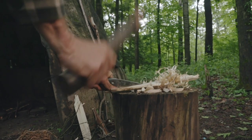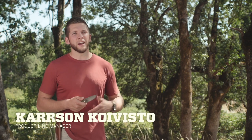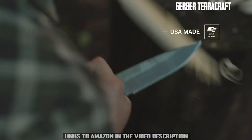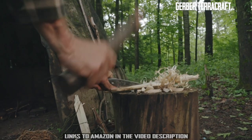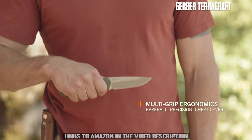This is the TerraCraft from Gerber. Bushcraft demands more out of a knife than any other activity. Whether it's starting a fire or building a shelter, this US-made fixed blade is ready to take it on. We used extra thick S30V steel and full tang construction to provide enhanced durability in the field. Our CNC machined G10 scales offer multi-grip ergonomics.